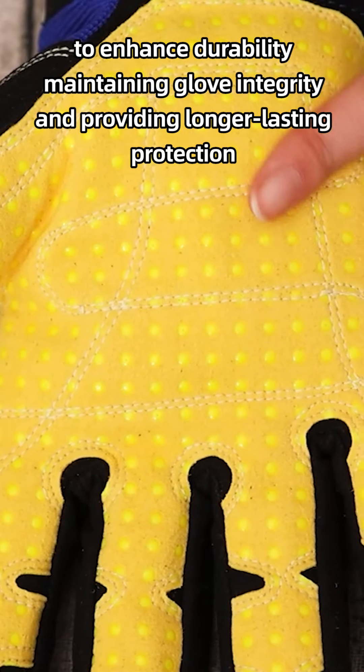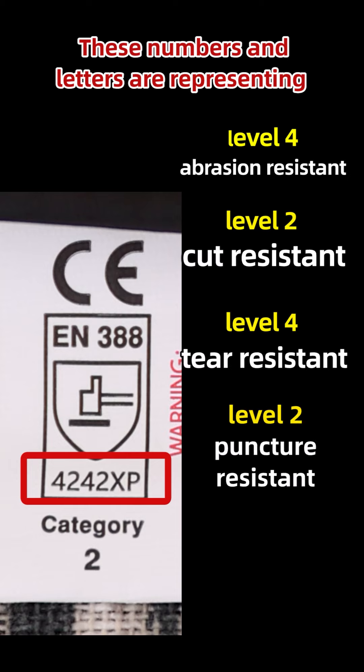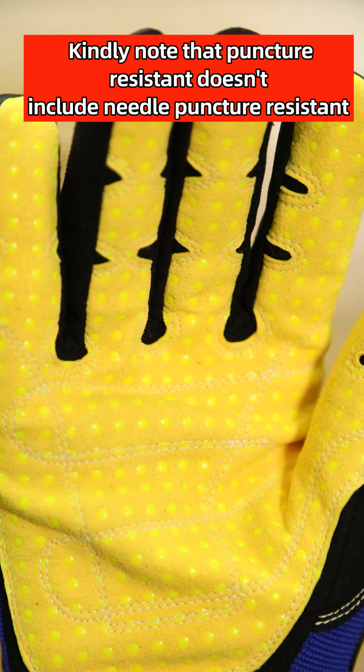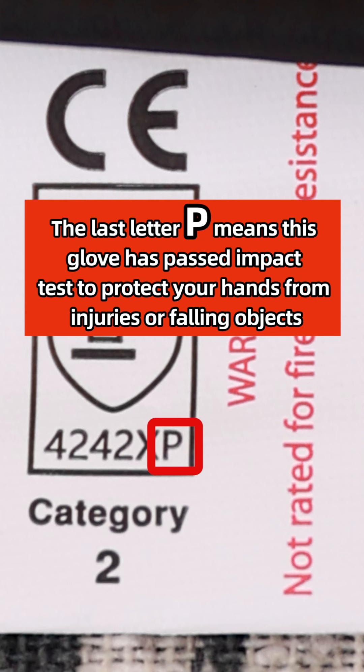The numbers and letters represent level 4 abrasion resistance, level 2 cut resistance, level 4 tear resistance, and level 2 puncture resistance. Please note that puncture resistance does not include needle puncture resistance. The last letter B means this glove has passed impact testing to protect hands from injuries caused by falling objects.